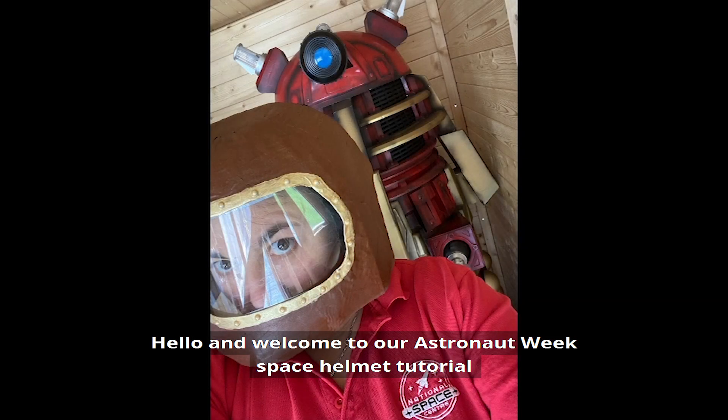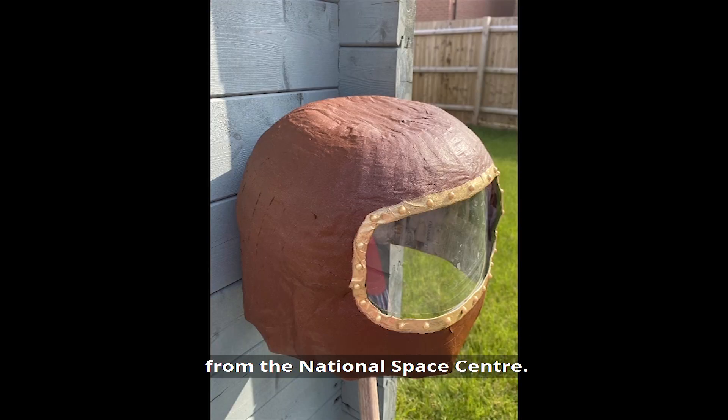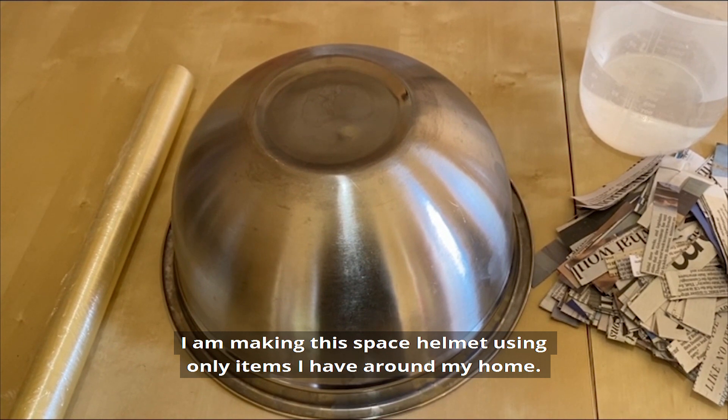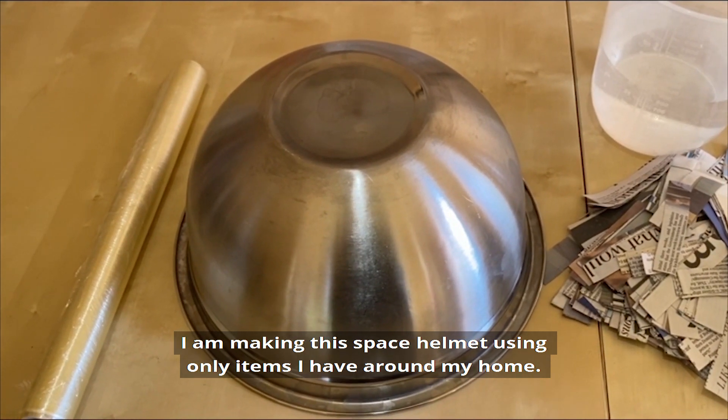Hello and welcome to our Astronaut Week Space Helmet tutorial from the National Space Centre. I am making this space helmet using only items I have around my home.